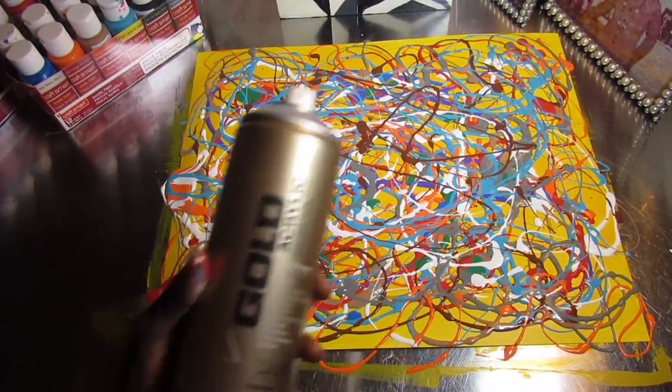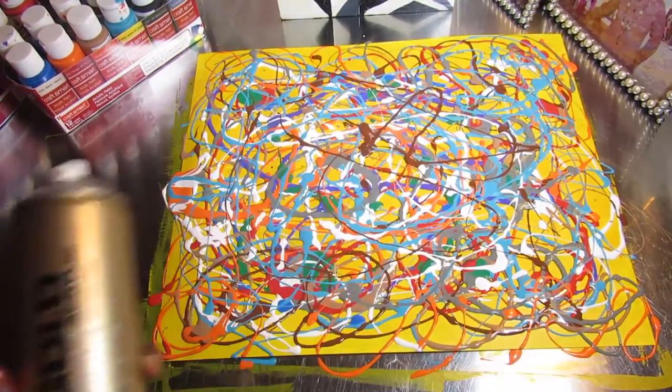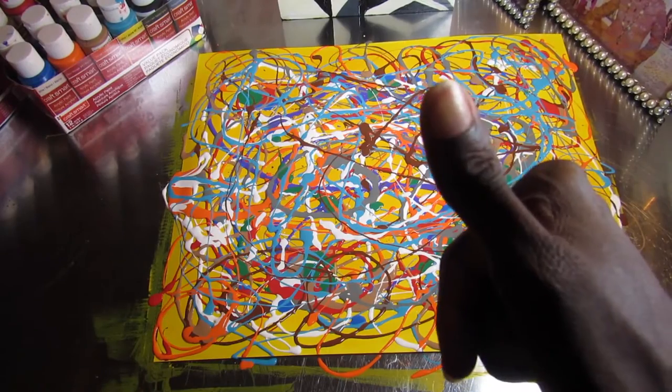I recommend using Montana Gold for orange — the gloss finish is wonderful. Thanks for watching, and if you like this video give us a thumbs up. I'll see you next time, bye!